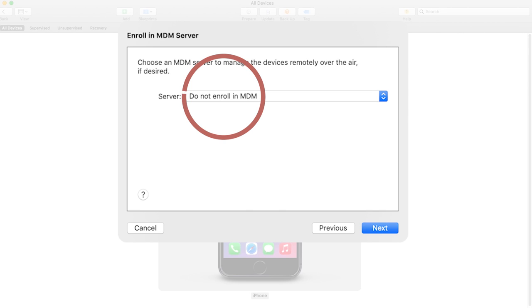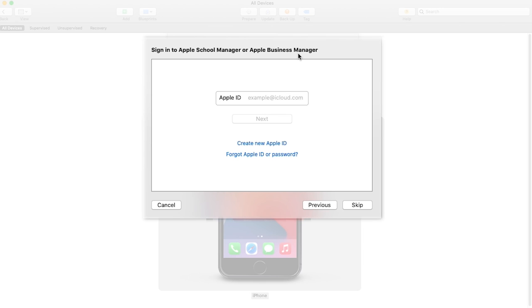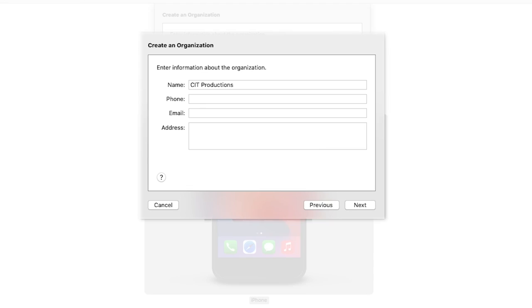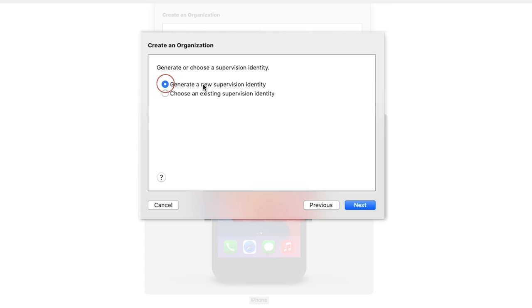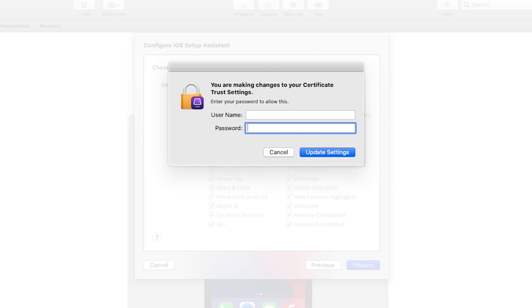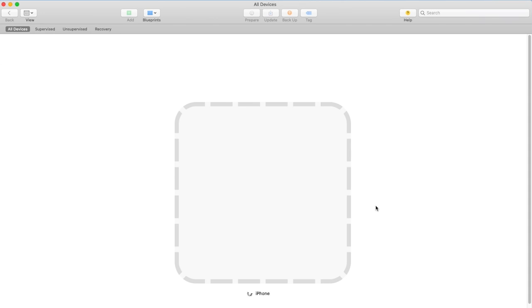Next, click Do Not Enroll in MDM. You'll be prompted to sign in to Apple School Manager or Apple Business Manager — click Skip. Now you'll be prompted to create a new organization. You have to create a sort of fake company name, or maybe just use your last name. Note that this is the name that will appear at the top of your phone going forward. Leave everything else blank, select a new supervision identity, click Next, leave the next settings as they are, and click Prepare. Put in your password to update your certificate trust settings and click Update Settings, which will wipe your device. When that's complete, your phone is now in a supervised state.